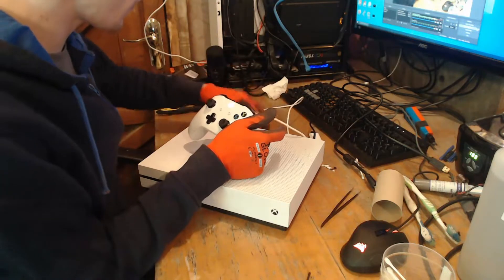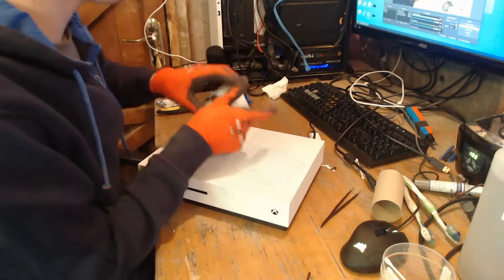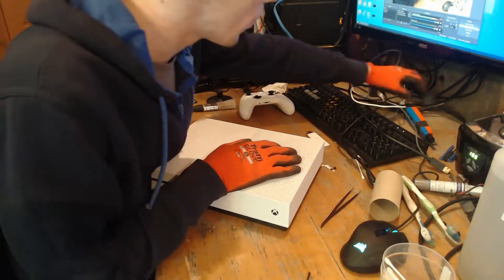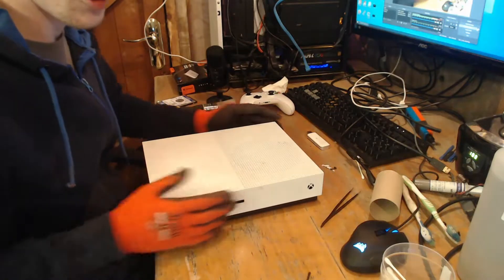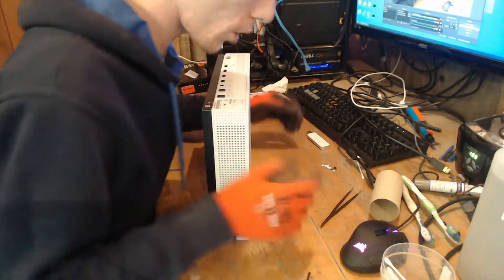Something inside is wrong. It's a bit of a shame because it came to me for a HDMI port, so you know, it's a bit of a shame. But what can you do?